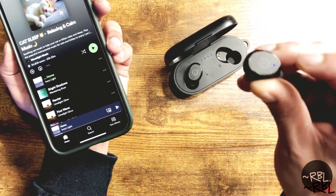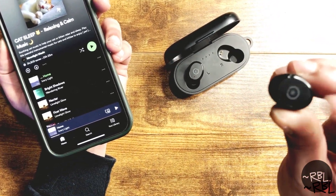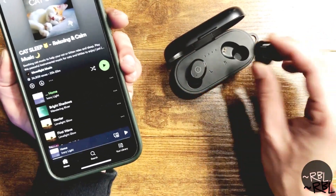Over here there's a red and blue light, and that indicates whether it's connecting to your device.